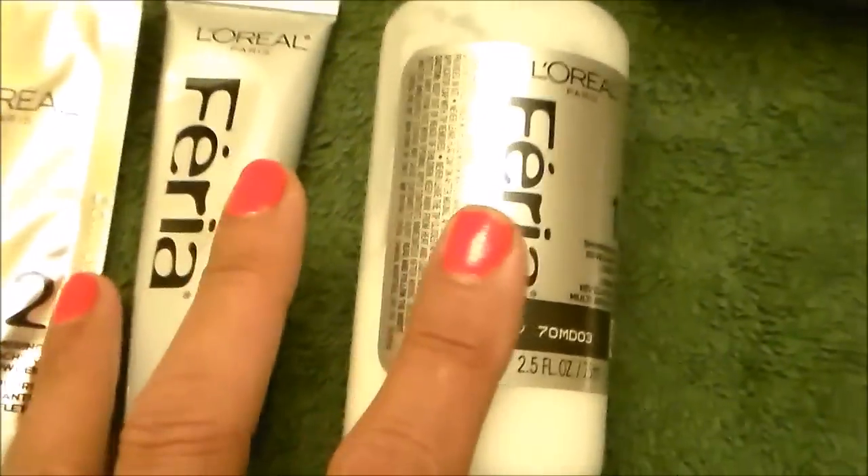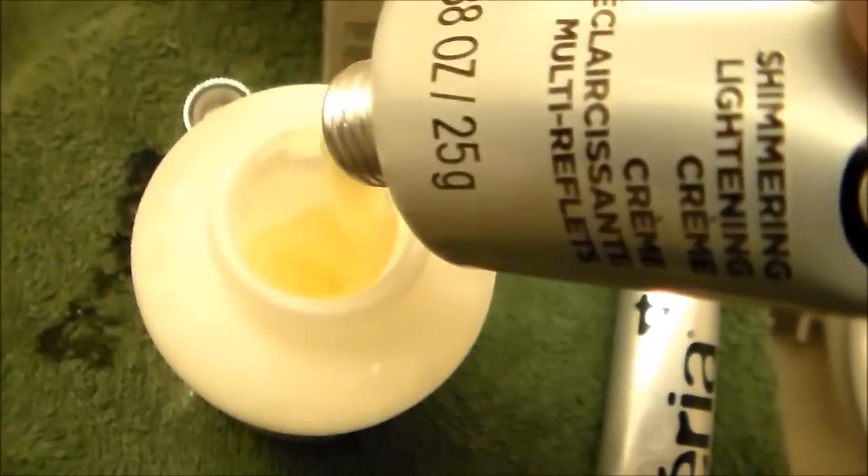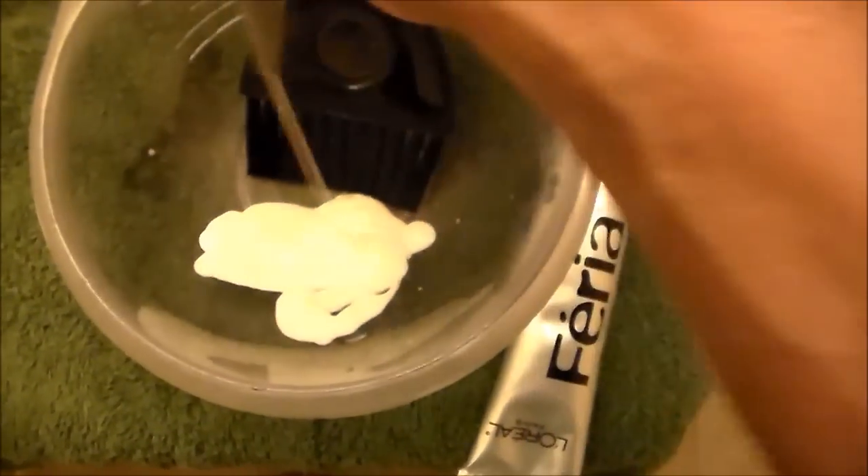Gotta blend all of these together. Your powder. Your cream. Once blended, gotta mix that up pretty good. Now you are to remove this and use this nozzle right here. I prefer to use the bulb, the plastic bulb. And this is what the final product looks like.